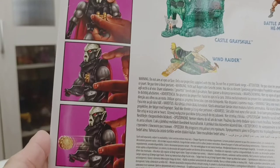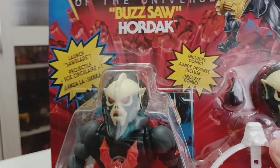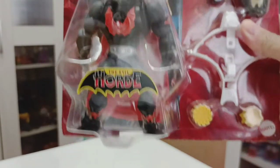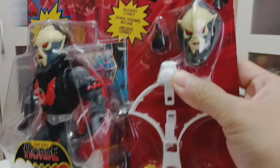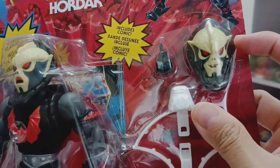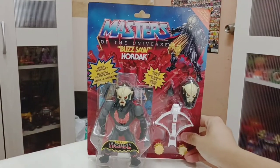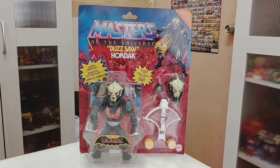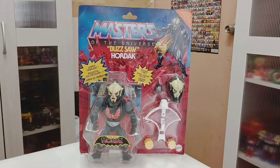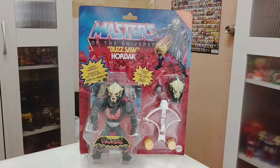For Hordak, you can see instructions on how the battle feature works — how it's put inside and how it's released. This is the release from other countries, not the international one. A closer look at Hordak shows his face as he was first released — the head sculpt — instead of the other one that is not as nice. Let's bring him out of the packaging.